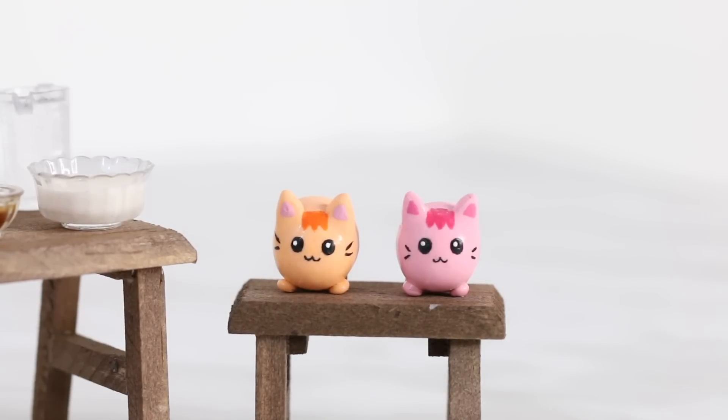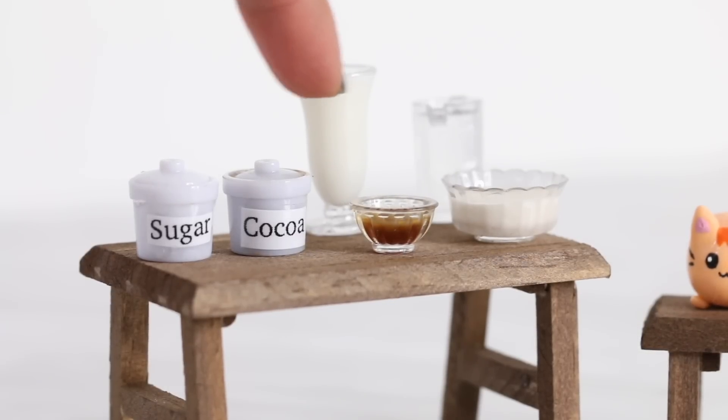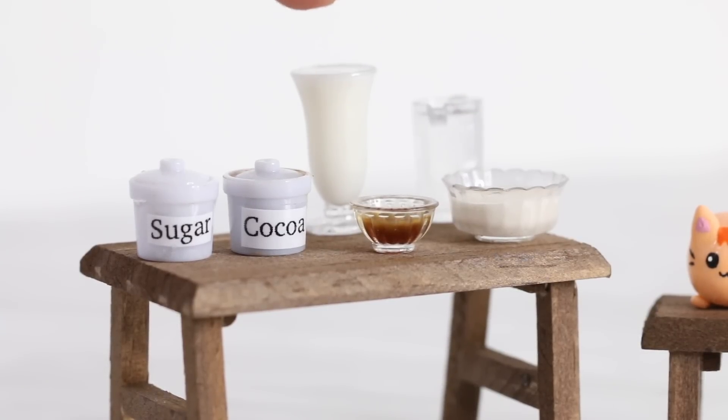Welcome to the first episode of Oscar's Kitchen. Today we're going to be making some hot chocolate because it's the wintertime and who doesn't love some hot chocolate? For this recipe, you will need sugar, cocoa powder, vanilla extract, whipped cream, water, and milk.